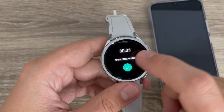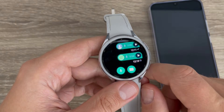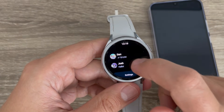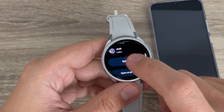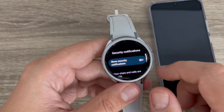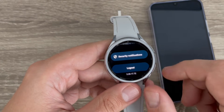Just tap here, say hello, and it starts recording audio. Say your message, tap the checkmark, then send. In settings you can enable security notifications if you want.